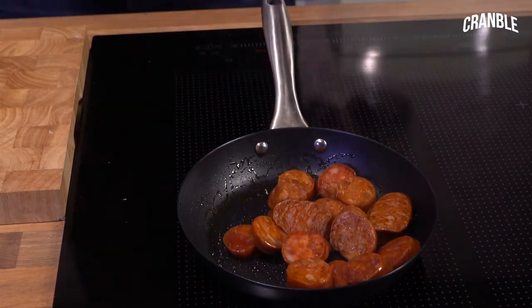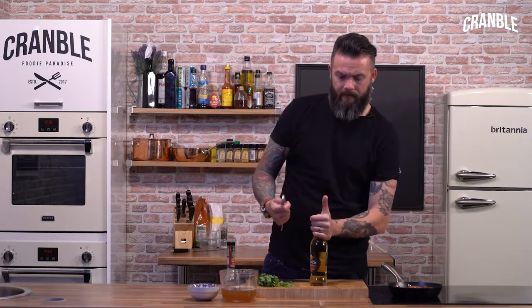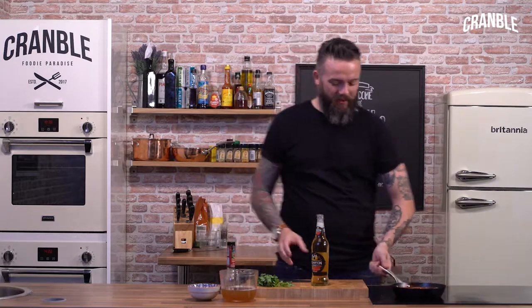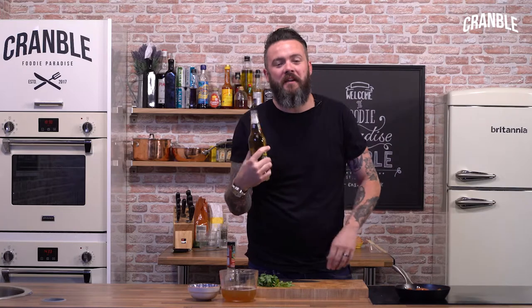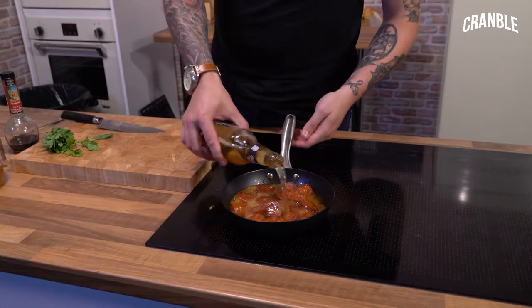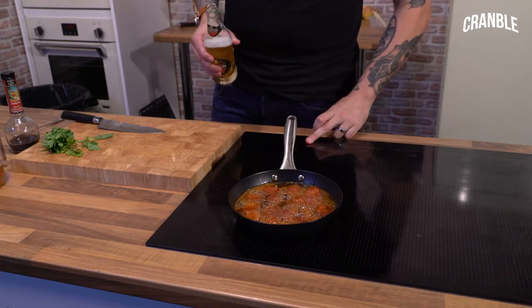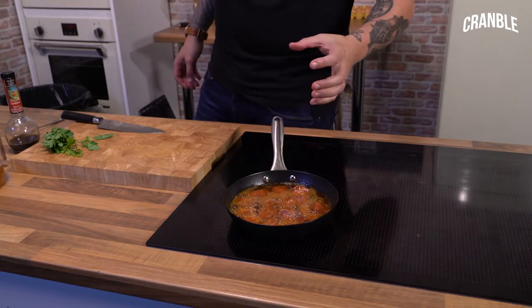And then we can go in with our cider. Any cider — obviously the better quality of the cider, the better quality of the sauce. So we want to get this poured in and just about cover it. Then we can turn the heat up a bit and get this on a rapid boil. We want to reduce this by about two thirds so it goes kind of sticky.